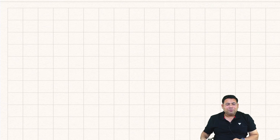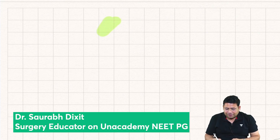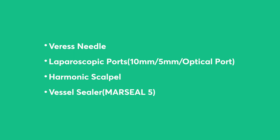Hi everyone, welcome to One Academy. I'm Dr. Saurabh Dikshit and I'm going to tell you something important about instruments. I have selected three or four instruments for you today, and I will be continuing with this series where I'll continuously bring you some instruments.